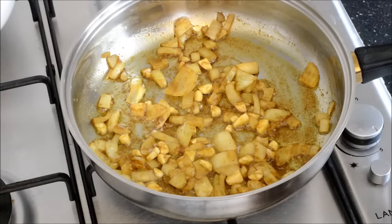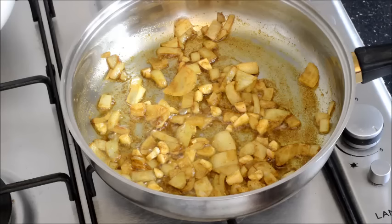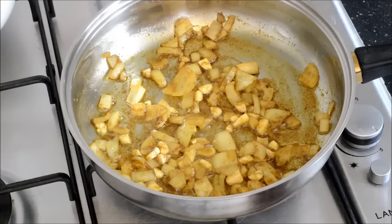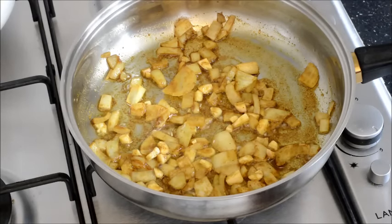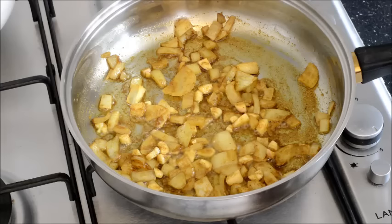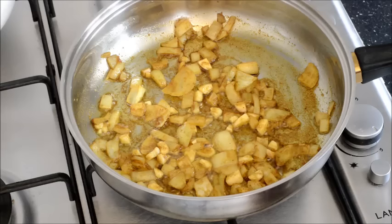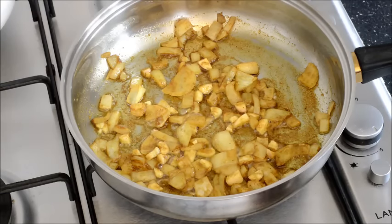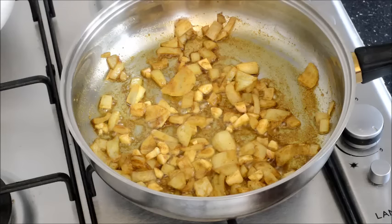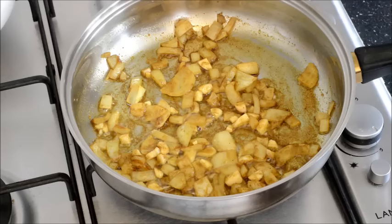If you cannot find this masala mixture of spices, you can buy the ingredients in an Indian or Asian shop. The ingredients are turmeric, coriander, mustard, fenugreek, ginger, chili, and black cumin. Just go to an Asian or Indian store and ask for these different spices, or maybe they have it as a masala in ground form.